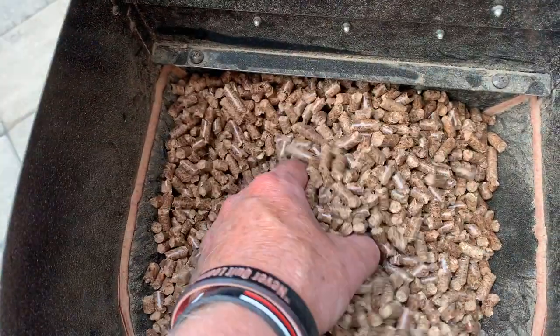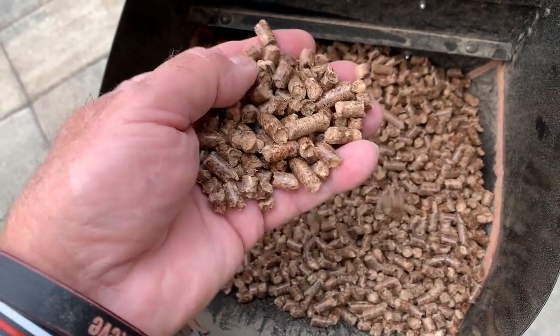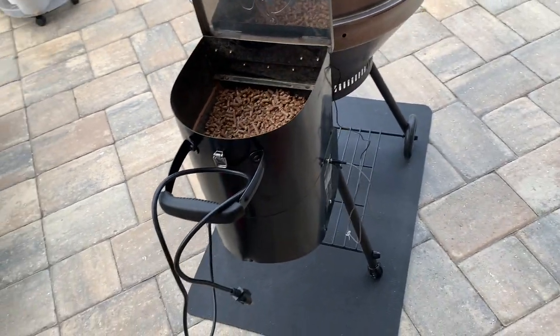There's what they look like in the hopper — plenty in there. So that's what we're going to be cooking with today and doing a review on these pellets. We've got that Bullseye all loaded up with those new Bear Mountain pellets. Let me show you what we're going to do to get this spatchcock chicken ready.